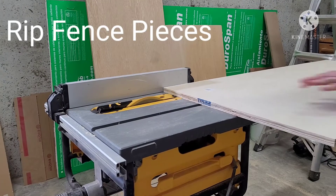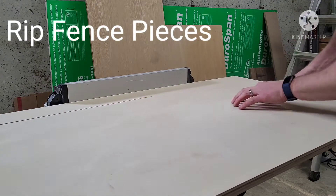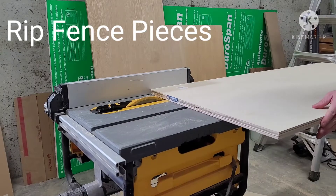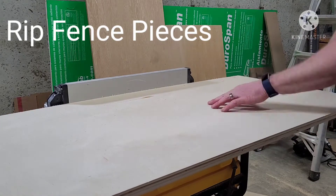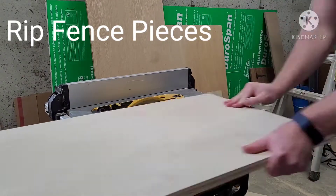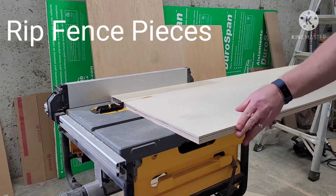Next, we have to cut the pieces for our fence. For this, I ended up cutting three pieces four inches tall and three pieces three inches tall. I went just a hair higher so that we can trim them to the exact size we need later.